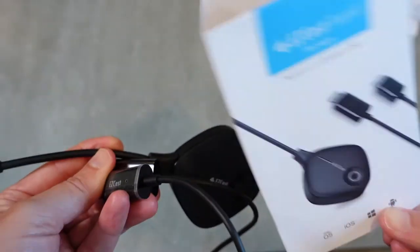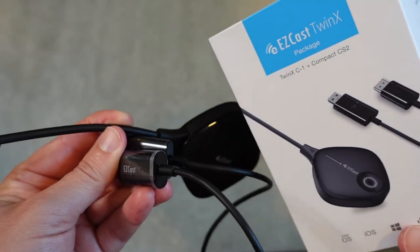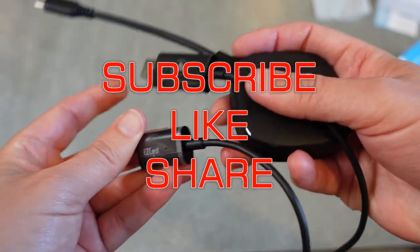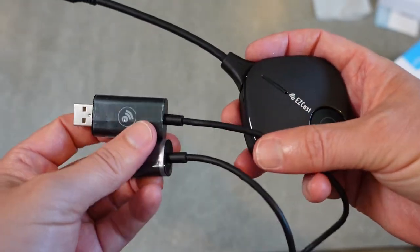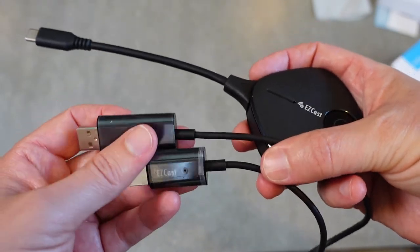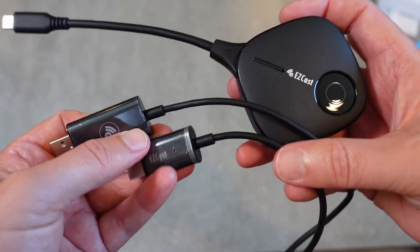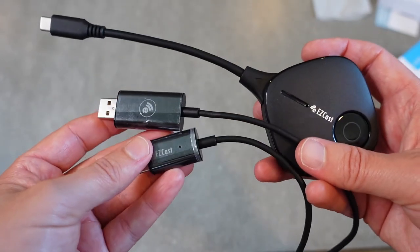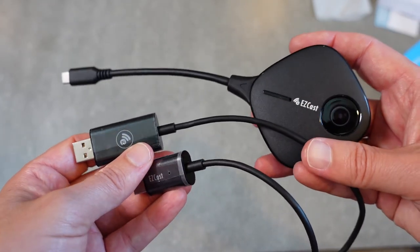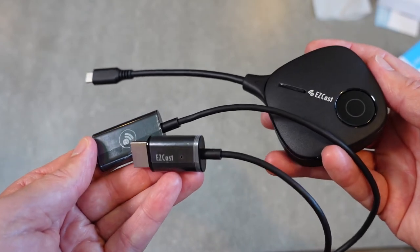That's going to be it for the unboxing. Stay tuned for a full demo and review coming up shortly. Don't forget to like this video, share it, subscribe to my channel, and favorite this playlist to keep up with future product reviews, including the full demo of this device. If you have any questions, post them in the comments below — most will be answered in the upcoming review. Until next time, be safe and be happy.